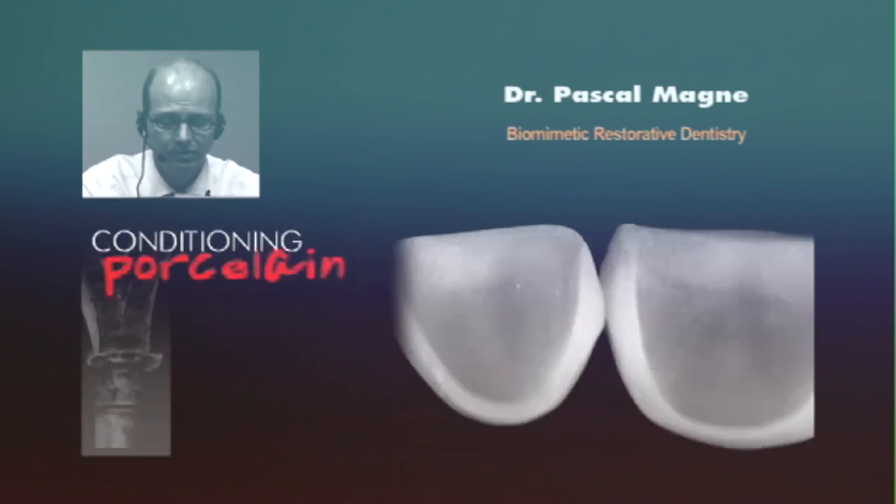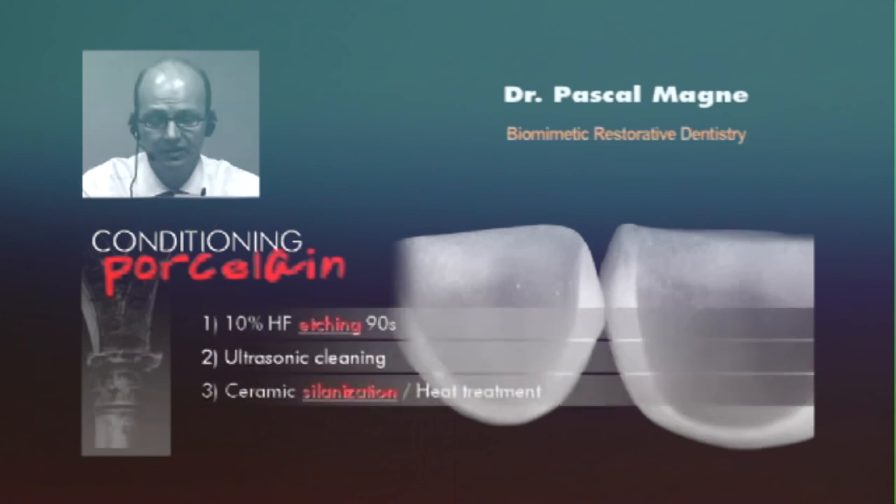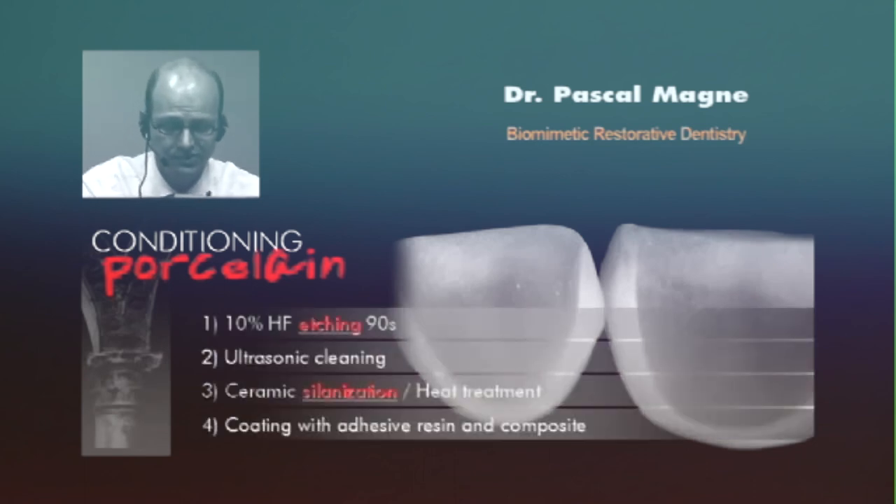The best way to bond to a feldspathic porcelain is hydrofluoric etching, 10% for 90 seconds. Very important is then cleaning the porcelain, followed by the application of the chemical agent, the silane. You want to heat treat the silane after you place it on the tooth to allow perfect evaporation of the solvent. Finally, apply a coat of adhesive resin, and you can even load the composite into the veneer.